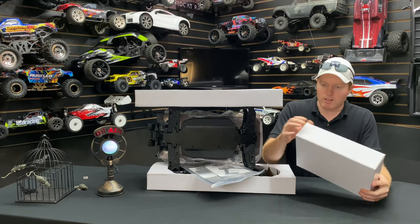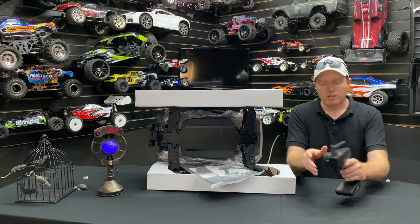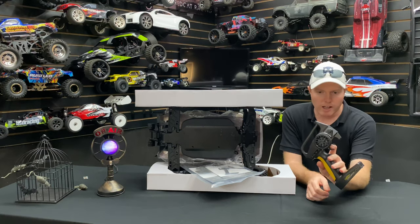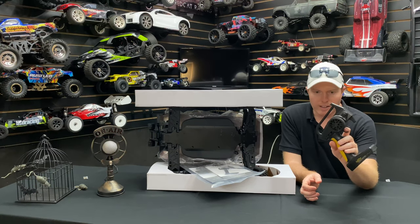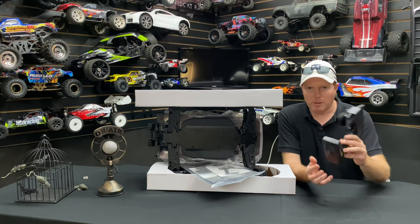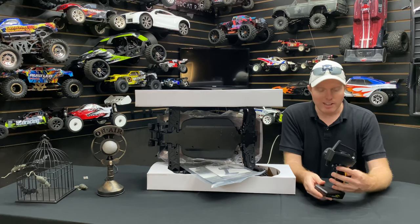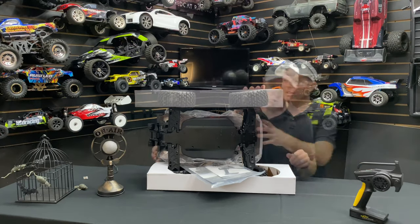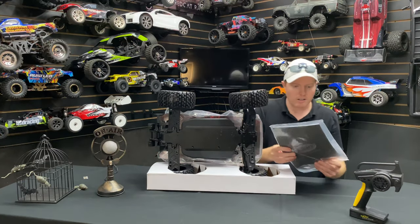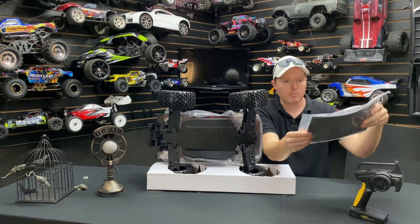On to the remote — let's get this thing out of the bag. I've been using this remote and honestly it's got good signal. It takes four double-As at the bottom, and it has a foam grip. It does its purpose — there are better remotes out there, but this is an RTR so you can't expect too much.